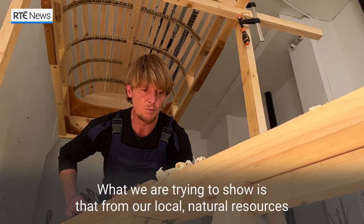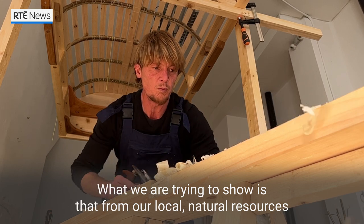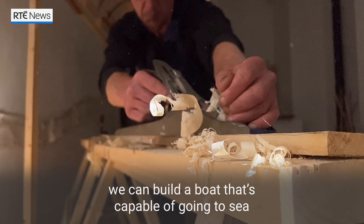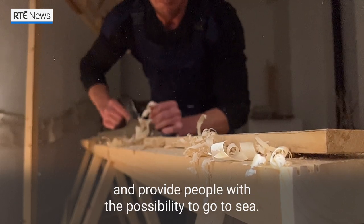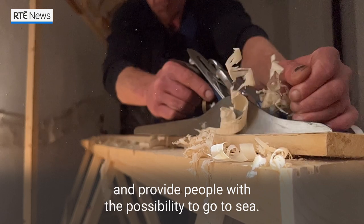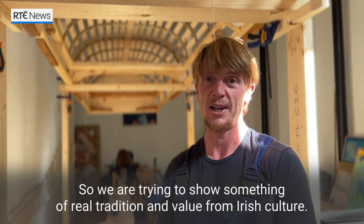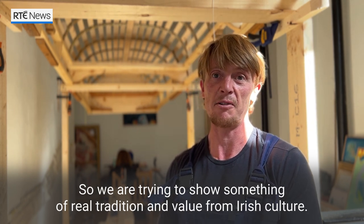What we're trying to show is that from our local natural resources we can build a boat that's capable to go to sea and provide people with the possibility to go to sea. So we're trying to show something of real tradition and value from Irish culture.